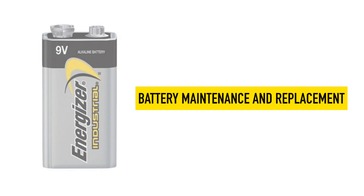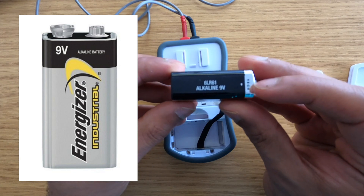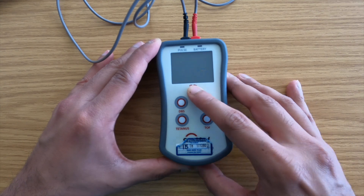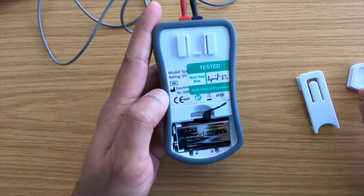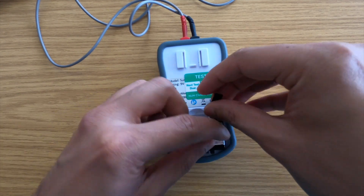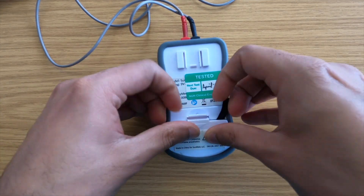Battery maintenance and replacement. This device shall be used with a 9V alkaline battery only. Prior to battery replacement, make sure the device is turned off. Slide off the battery compartment cover. Remove the old battery and install the new battery ensuring correct polarity. Place the battery cover back into the original position.